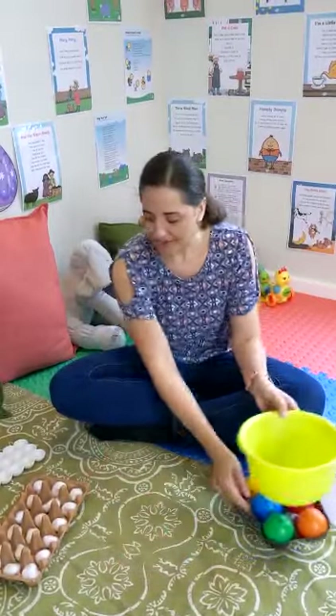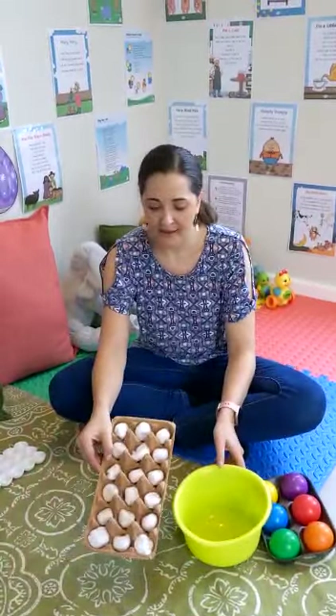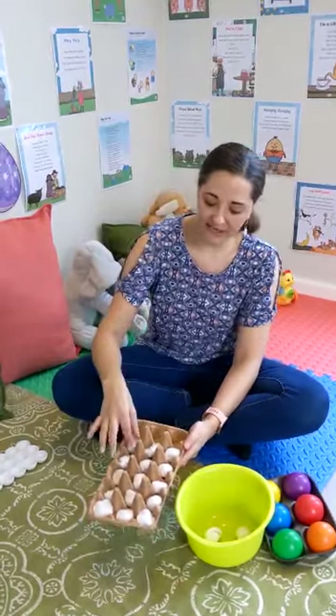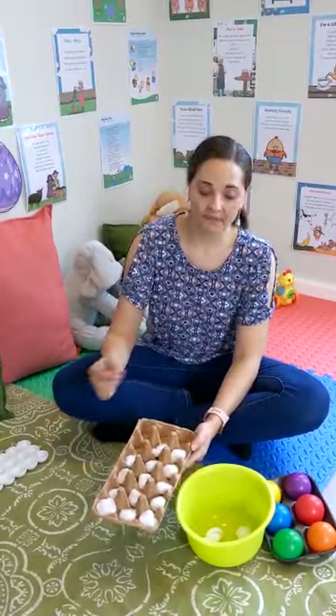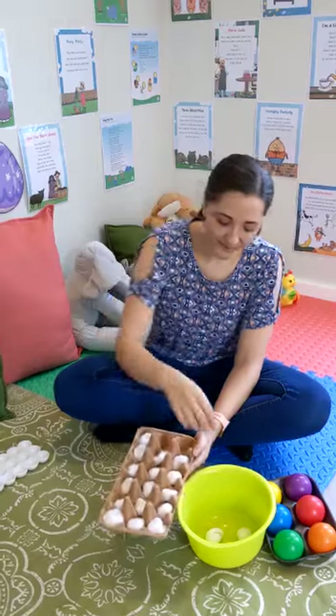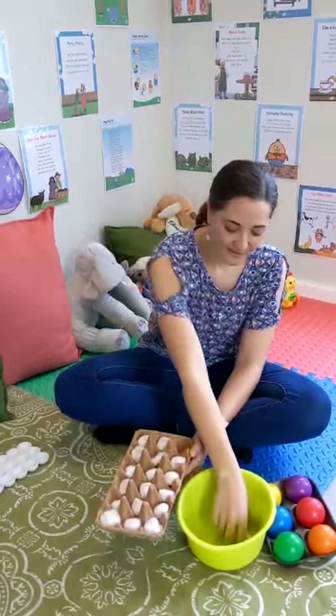You can see right over here I have the egg tray filled with cotton wool. You can also start out with an empty egg tray and then show them that you want them to fill each and every space with a piece of cotton wool, until that is done.